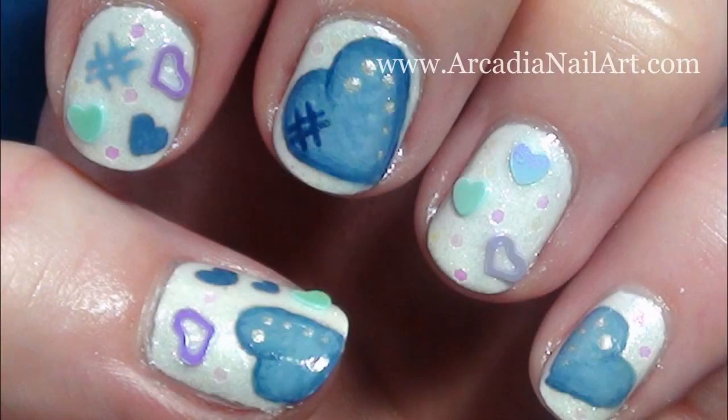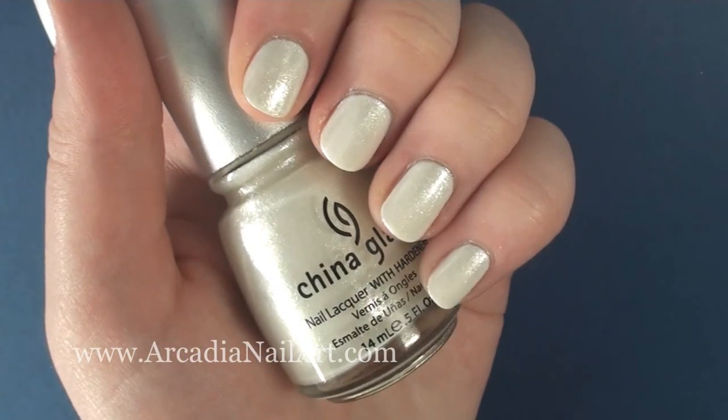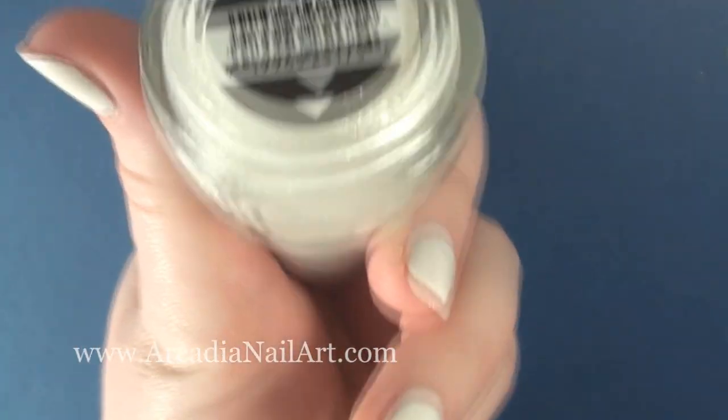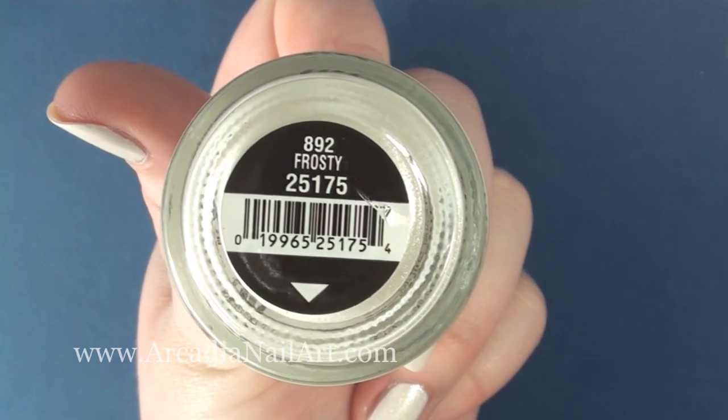Hi everyone, in this video I'm going to show you how to paint these faded denim hearts. I started with one coat of white, then to make it shimmer I added two coats of Frosty by China Glaze.